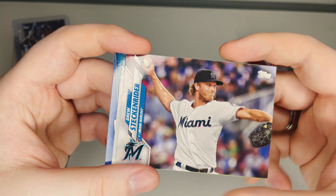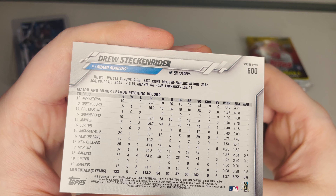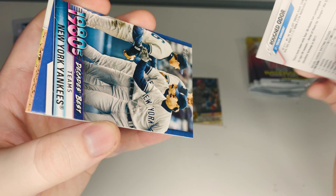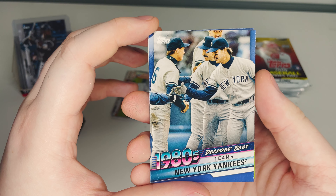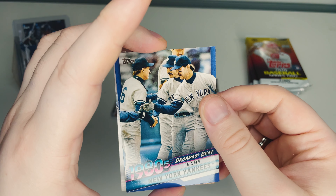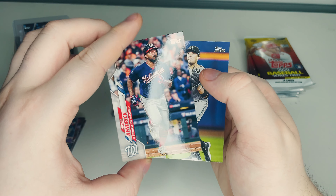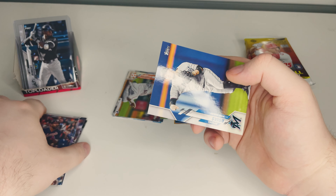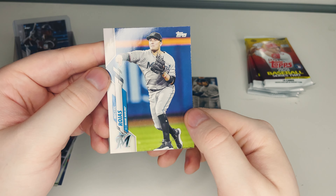Drew Steckenrider of the Miami Marlins throwing a pitch. Then Rougned Odor. Our main insert for this pack is Decades Best 1980s New York Yankees — a classic 80s look, really nice card. And Howie Kendrick from the Washington Nationals, 14 years playing, most of his time with the Angels — crazy career. Finally, Miguel Rojas of the Miami Marlins. That's pack two done.